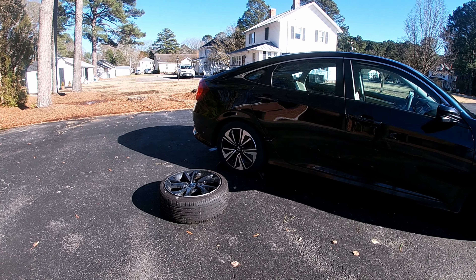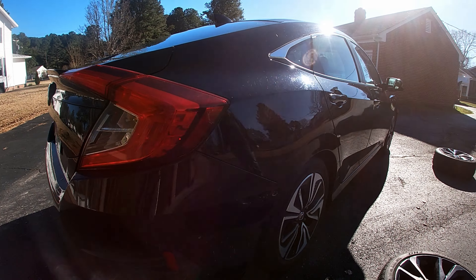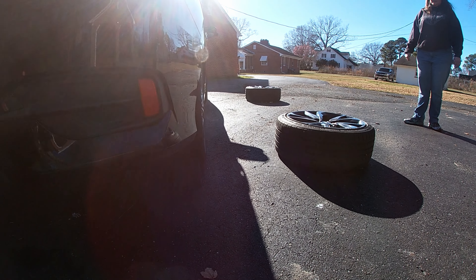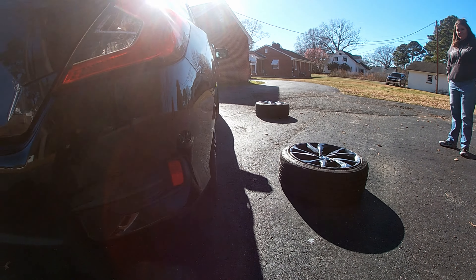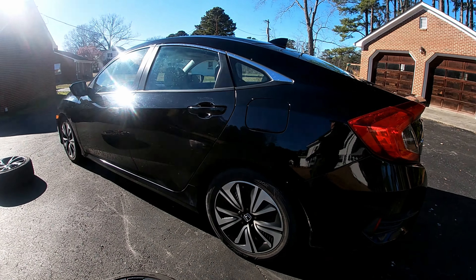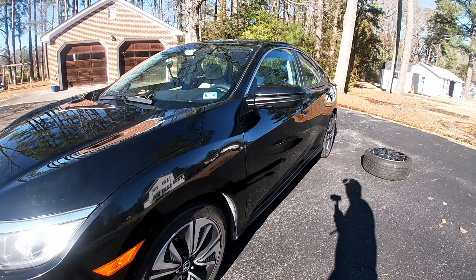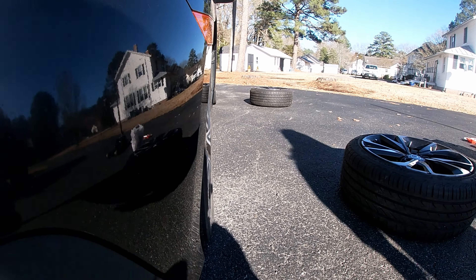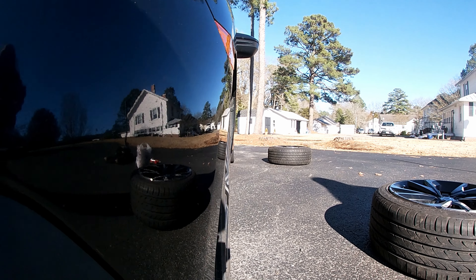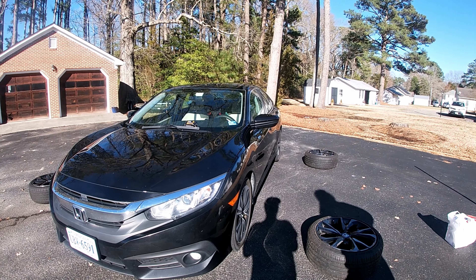I'm just trying to get a good view of how the car sits right now with the OEM wheels and tires on it. I want to get a good shot of it but the sun doesn't help out too much. Let's try to get a good view — that's probably the best shot we're going to get. All right, let's go ahead and get at it.